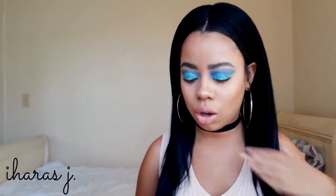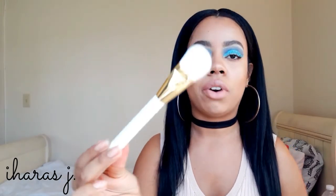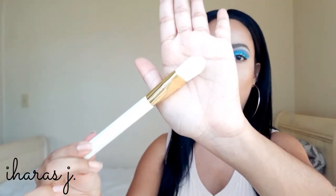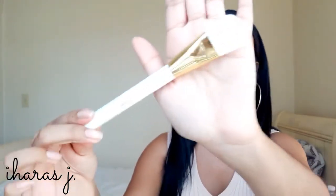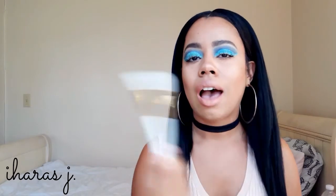It's super soft — oh my goodness. I'm worried I don't even want to use these because I don't want to dirty them. Next one is a flat contour brush — very very soft. You'd use this to contour your face, or even your nose. Then the next one is the flat angled foundation brush — flat like that.